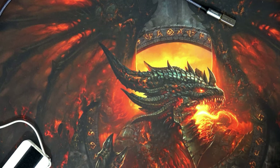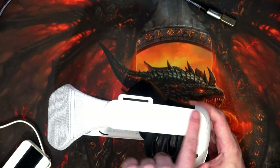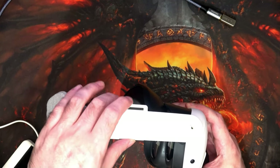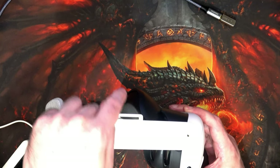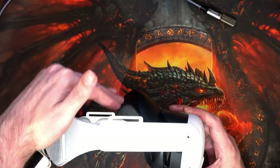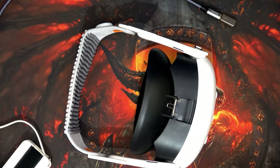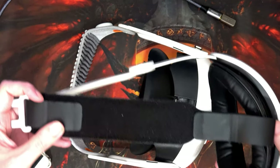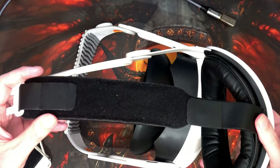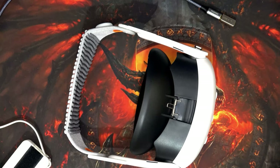Oh, one thing I want to point out with these particular 3D printed parts — the guy that designed them has made a few different designs. But this one has it so that you can have a strap going through and over the top if you feel like it could do with a bit more support. I may well do that at a later date. I might steal this strap off of here since it's just Velcro. I realize it's lopsided, but it doesn't really matter — you just need a bit of padding across the top of your head. Or I might find another head strap that does the same thing.